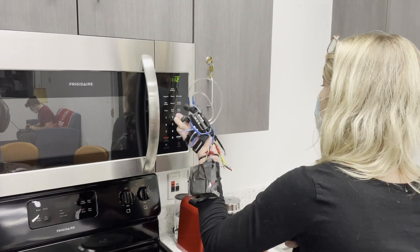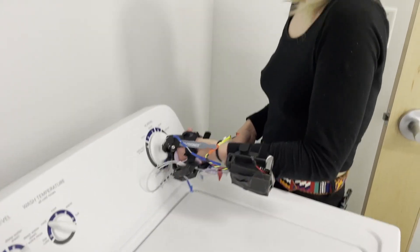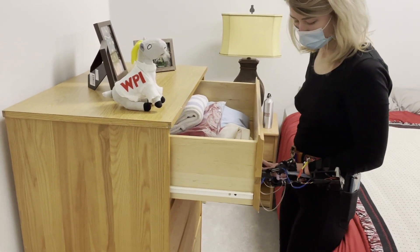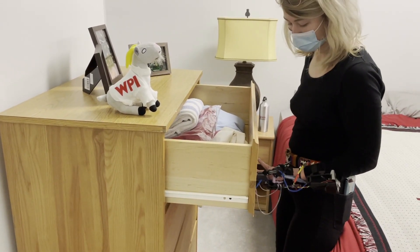Despite the low pinching grip, we were still able to restore many of Peyton's fine motor skills, which are demonstrated here. The findings we've gained from this iteration of the device prove that more dexterous partial hand prosthetics are possible for amputees.